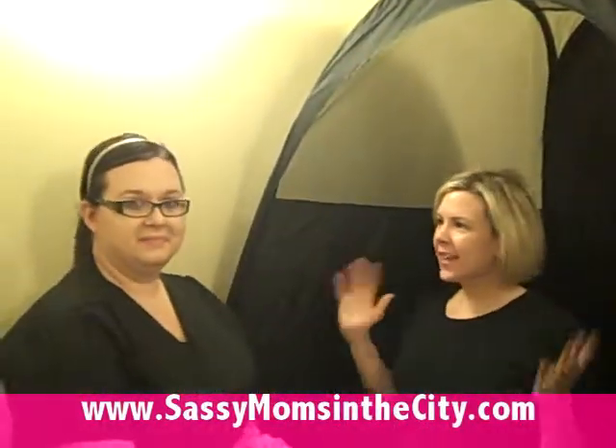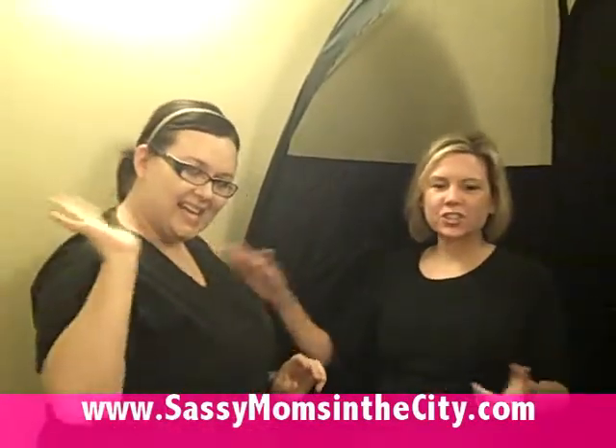We're in the spray tan booth — this is our tent. And this is Kristi, my fabulous esthetician. She's going to be spraying me up today. Kristi, tell me what are like three quick things that we need to know about spray tanning.